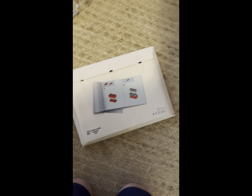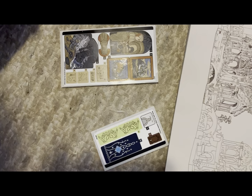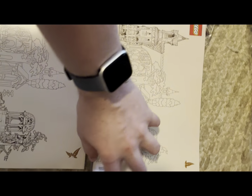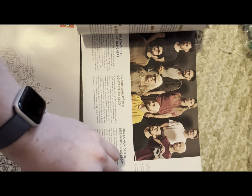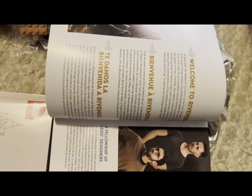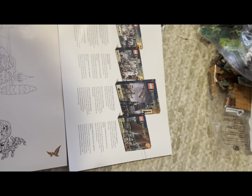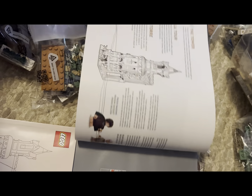Inside we have our instruction manuals and our sticker sheet. Inside we have two sticker sheets and three pretty sizable instruction books. Inside the first one, there's a write-up about Rivendell — you can pause and read that if you would like. It also references lego.com. We have some history of Lord of the Rings sets like Mines of Moria and Helm's Deep. It then goes into the regular building experience with some facts, and we have some of our minifigures shown in the booklets.